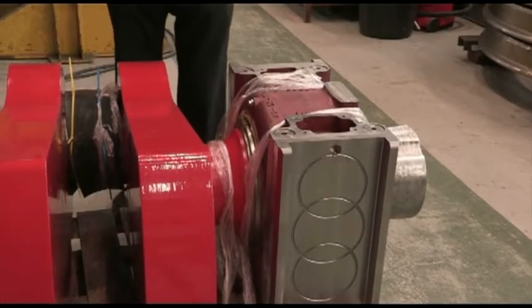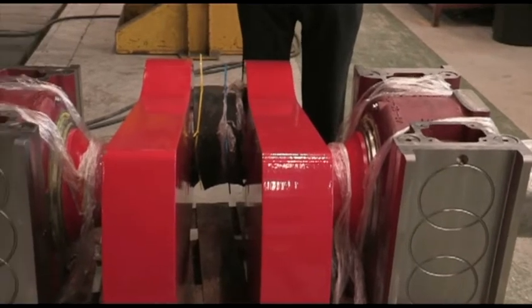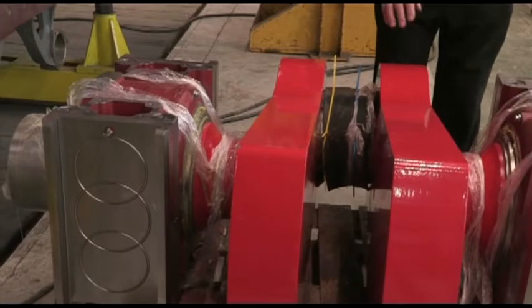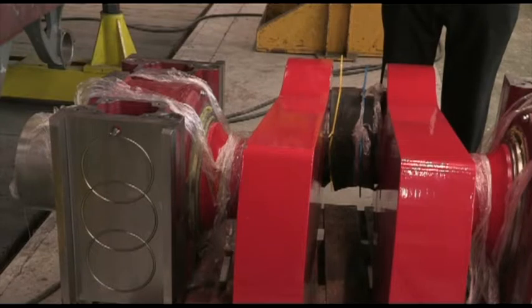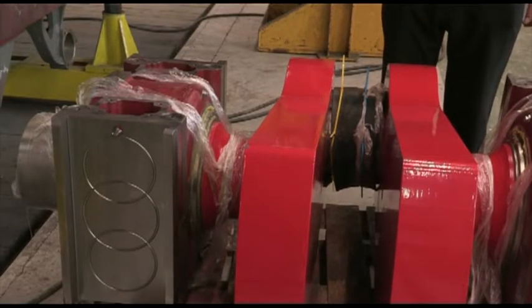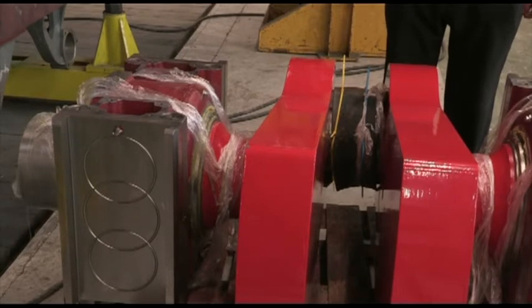The five components are assembled by shrinking. In this process, the crank web is heated up to approximately 300 degrees and the pins are inserted into the holes in the webs, such that when the web cools down again, it grips the pin very tightly.